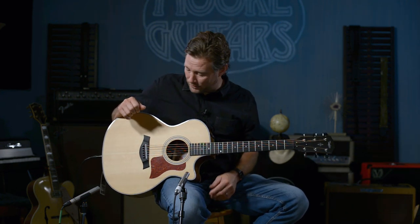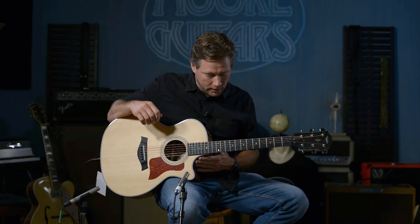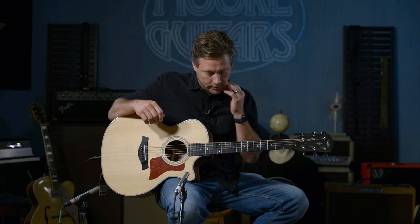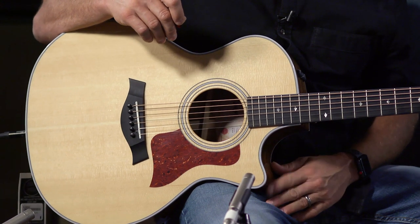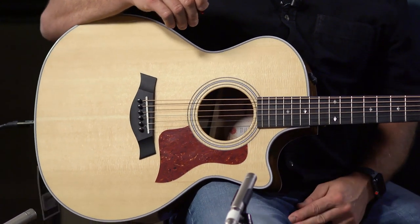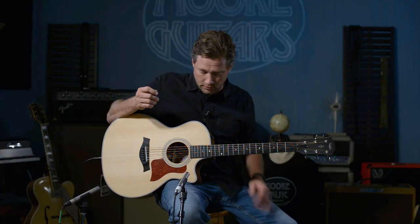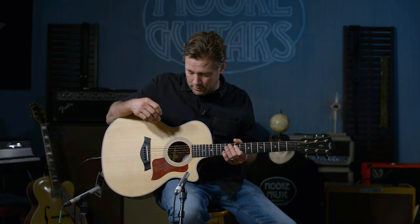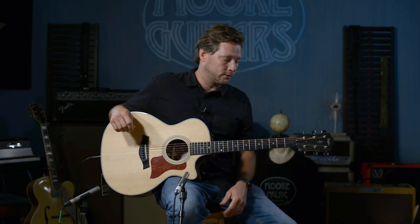The 414 CE — CE means it's a cutaway with electronics, the ES2 Expression System. This is a Venetian cutaway, and the Venetian is by far the most popular. Being a 14 series means the four at the end means that it is an auditorium body, which is by far the best-selling body style of any Taylor.